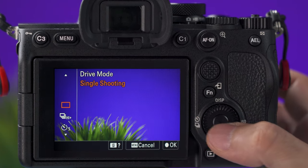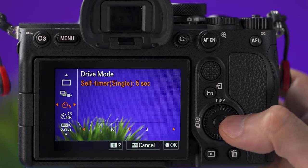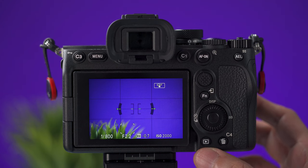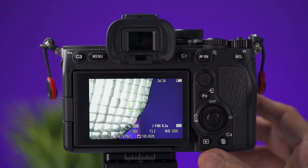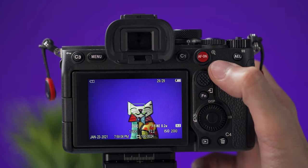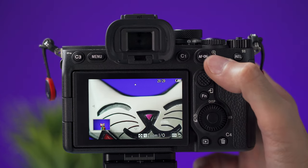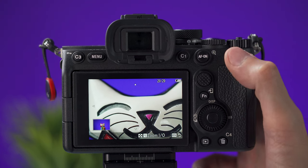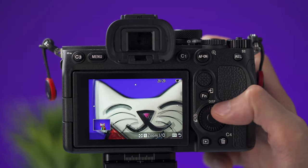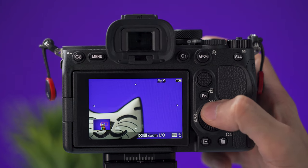Pressing the left button on the wheel gives you different options for picture mode, like continuous shooting, a self-timer, and different bracketing options. The playback button lets you view your pictures and videos, and you can delete them with the delete button. This button will zoom in on a picture; to zoom out you can use this button or use the wheel to zoom in and out, and the directional buttons help you move across the frame.